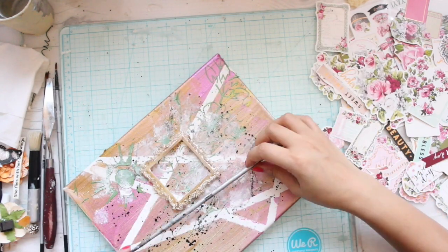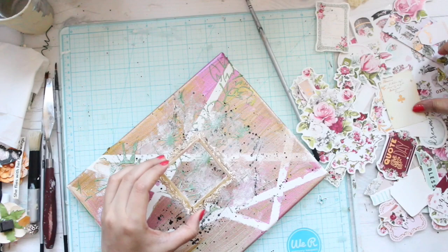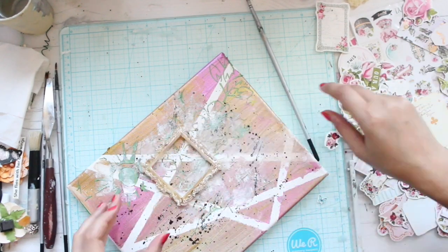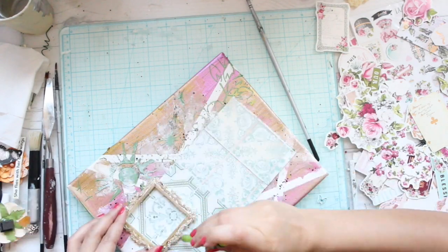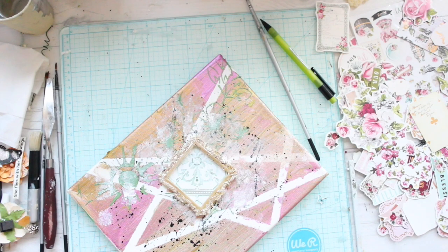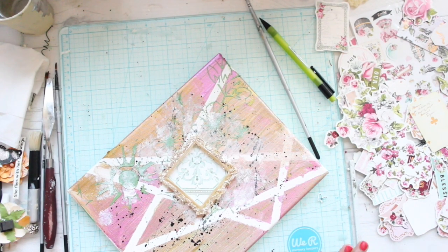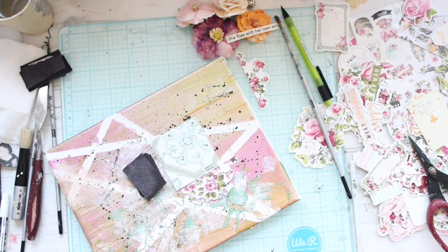Once the frame is ready, I decided to work on my composition and I'll be adding paint brushes to this particular composition. These are used old paint brushes which are of no use now because I forgot to wash them after putting some hard gel, so now the bristles aren't bristles anymore — they're something really hard. Very sadly my Finnabair brush is one of them.